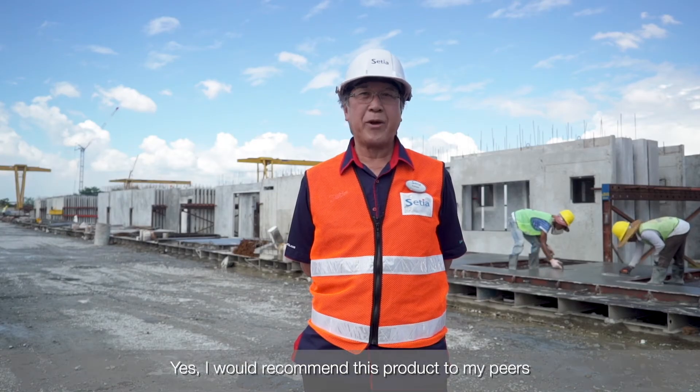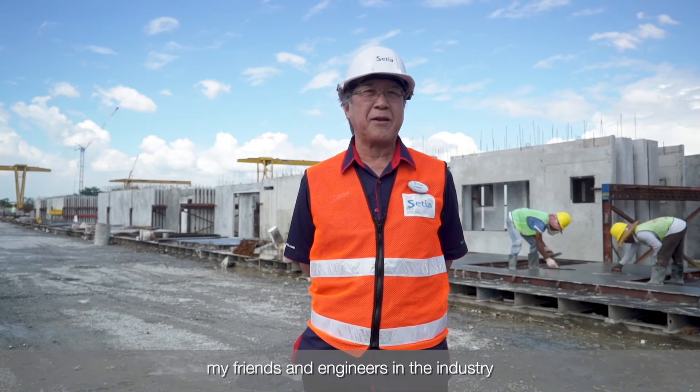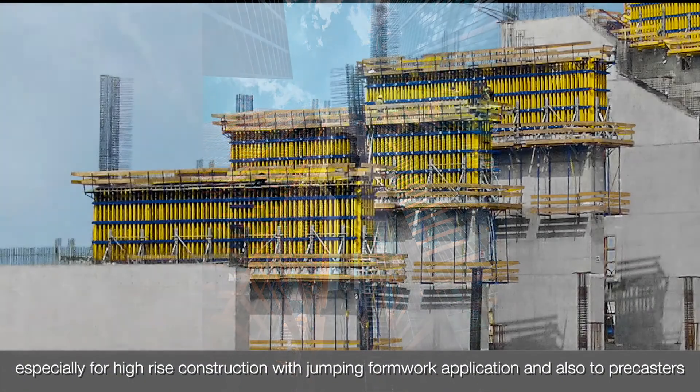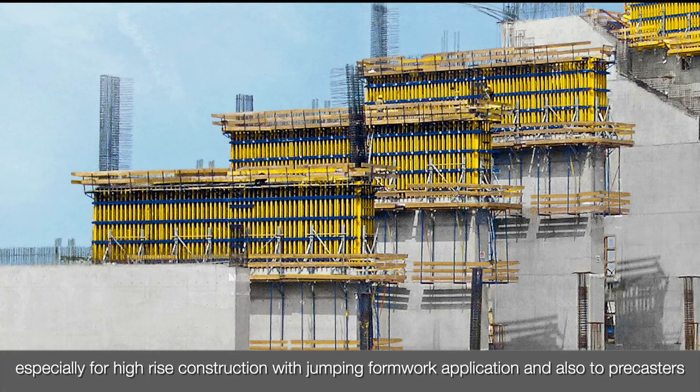I would recommend this product to my peers, friends, and engineers in the industry, especially for high-rise construction with jumping formwork application and also to pre-casters.